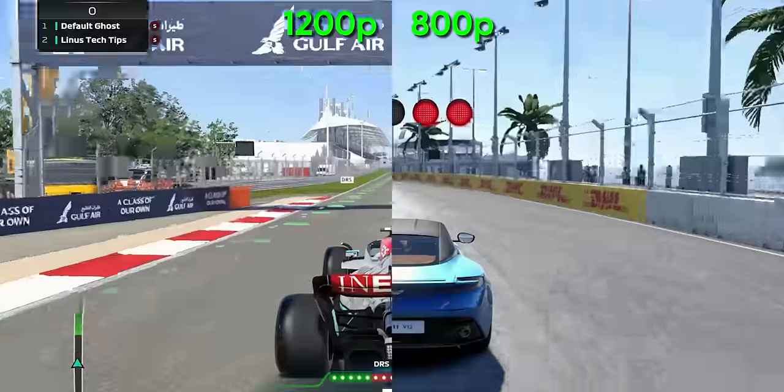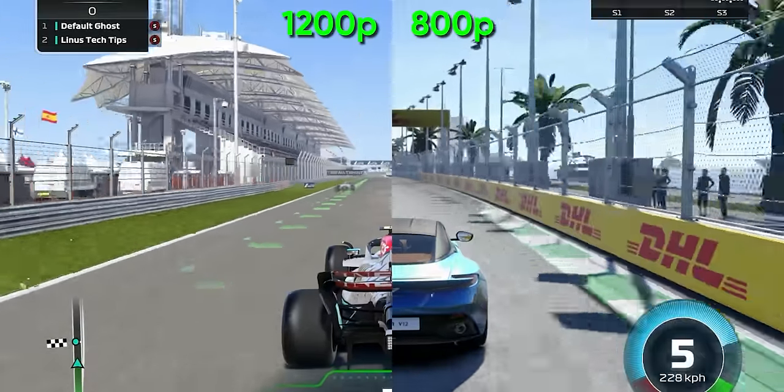F1 and Tiny Tina are installed. The anti-glare coating is about the same as the official 512-gig Steam Deck. Oh my God, the screen looks so much sharper.